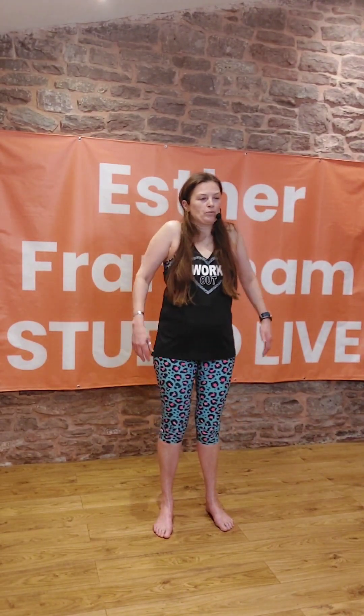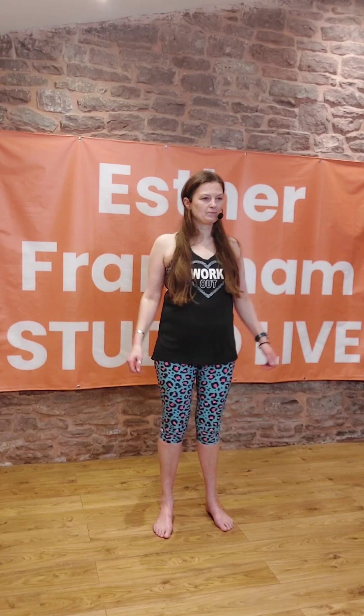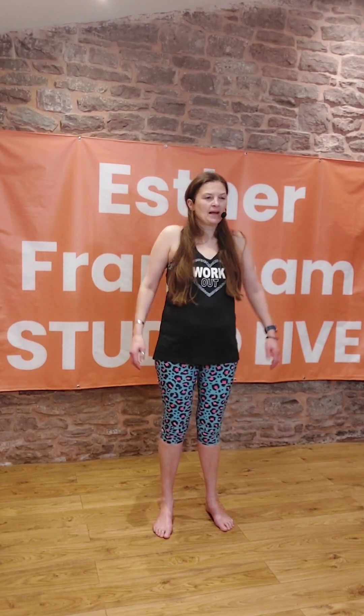If you'd like to come and find yourself a space, let's just warm the shoulders up. Just lift them to your ears for me, and then pop your fingertips on your shoulders, and we'll do single elbow circles.